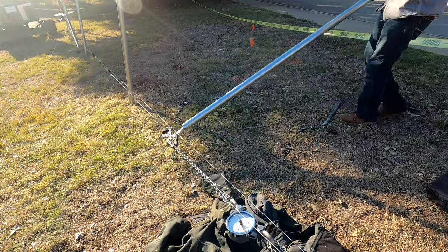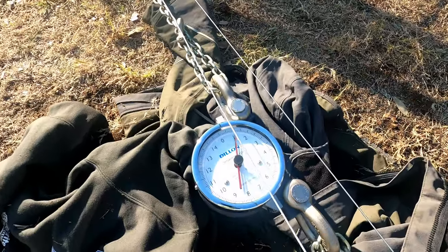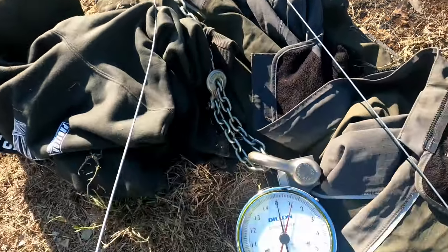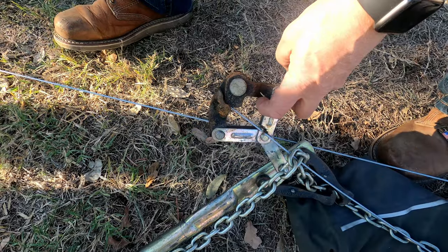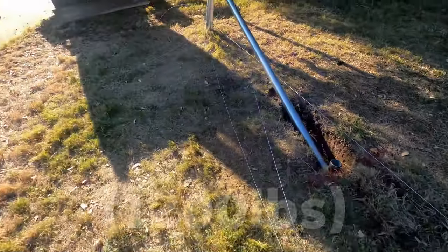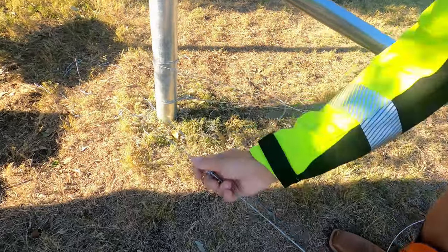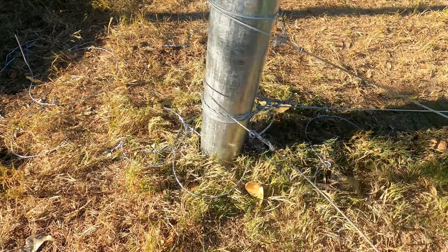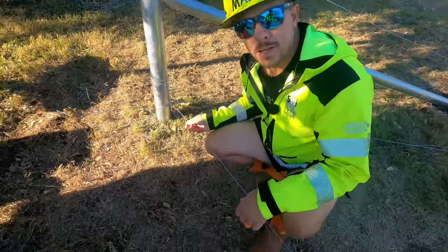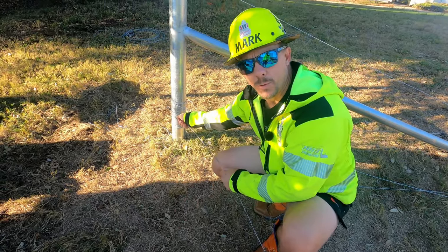So this is smooth wire, one wrap. Broke right in the jaws — the knot's good. How many pounds did we pull on it? 1,200. Here's the knot — it basically just sprung and slid. We can slide this knot all the way back up. The knot is still 100% fine. Broke in the jaws of the stretcher. That wire broke at 1,200 pounds, which is exactly what it's rated for. So we got the full break strength of the wire right here at the knot.